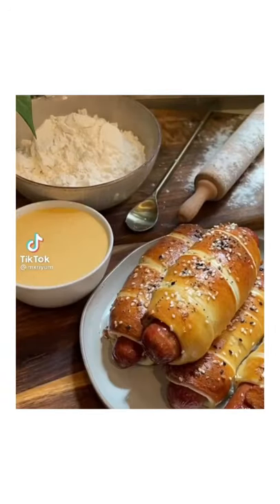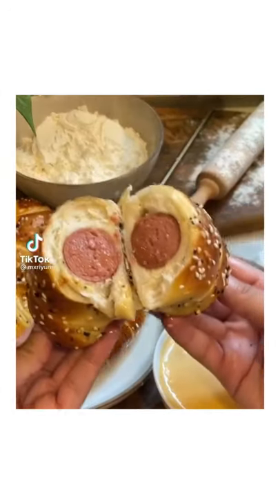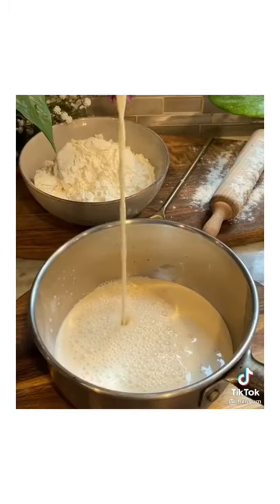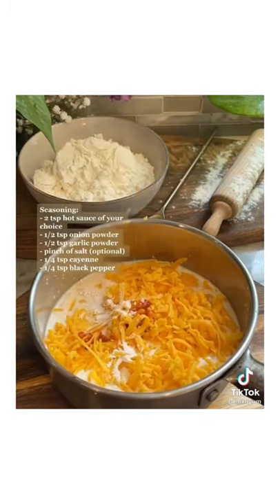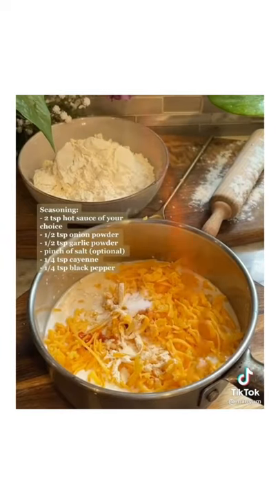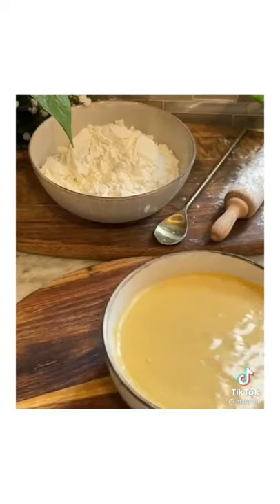Today we're making everything bagel pretzel dogs. We're going to begin with our cheese sauce, which is extremely easy. You want to start off with one can of evaporated milk, eight ounces of whatever shredded cheese you'd like, as well as all of the seasonings displayed on the screen. Simmer on low heat until it's nice and creamy, then set that to the side.